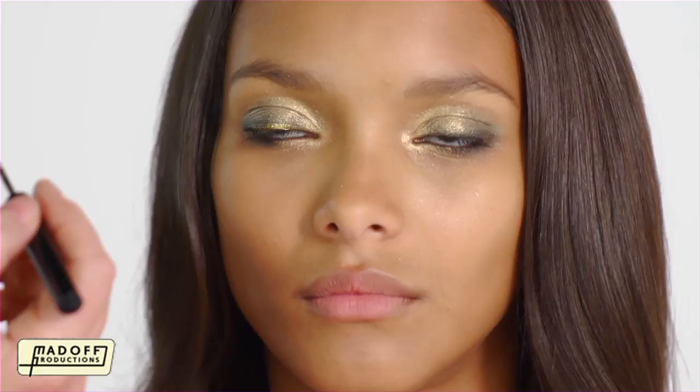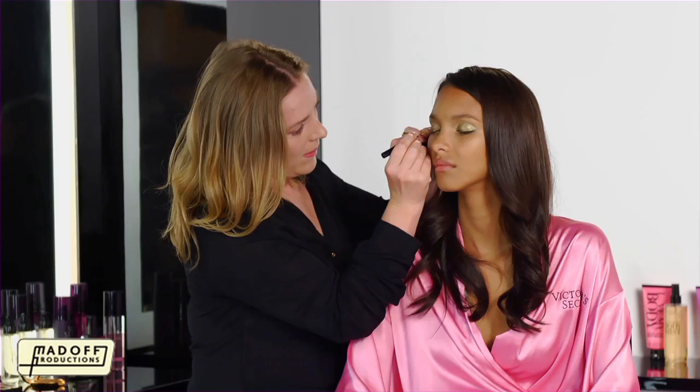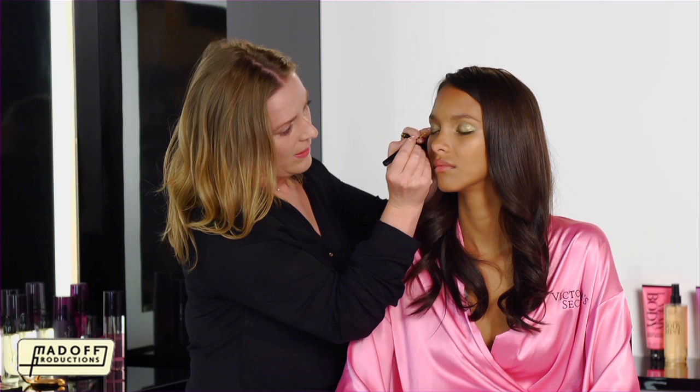Over the top, I'm going to use a metallised liquid liner. I'm going to work from the outer corner inwards, and just lightly apply close to the lash line, and into the corner. As you can see, it really gives some super intensity.